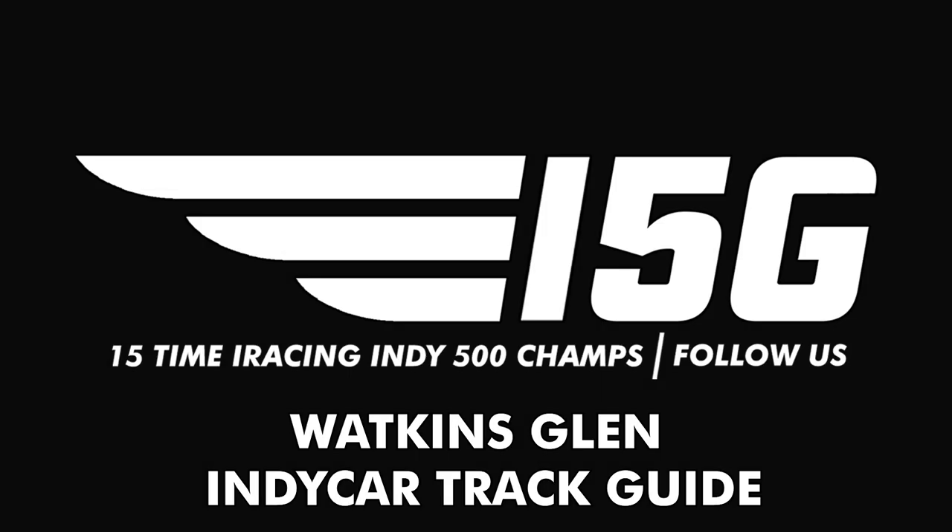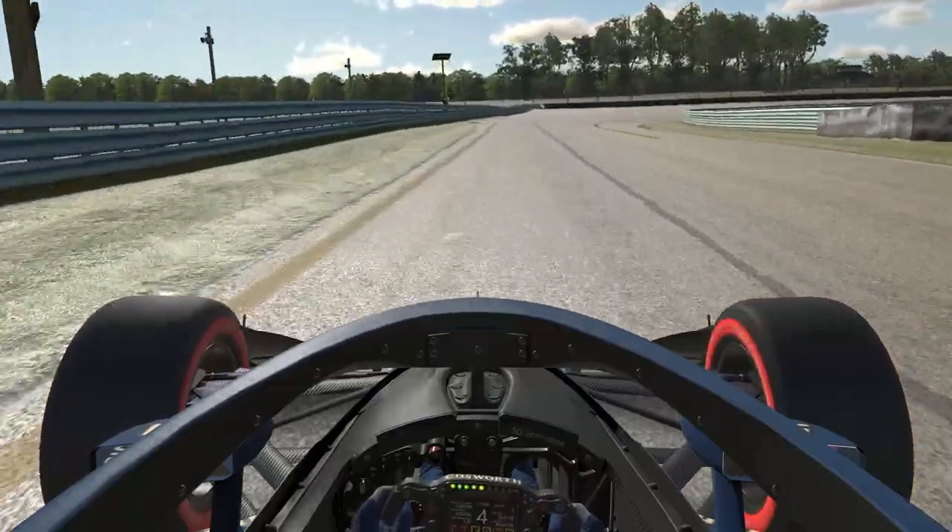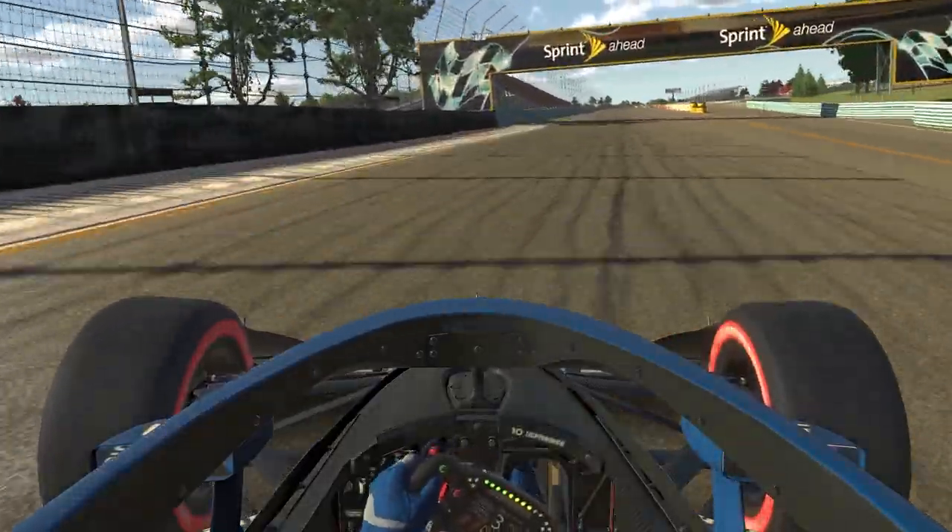Hello everyone and welcome to our track guide for this week. This week we're at Watkins Glen, using the full road course with the boot section. Let's go ahead and take an onboard lap here.